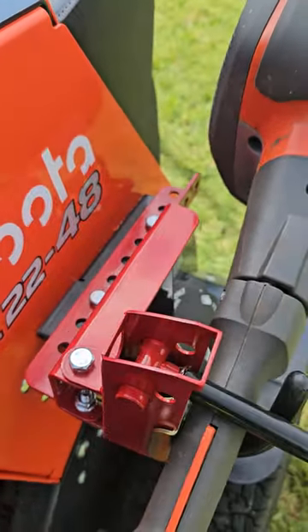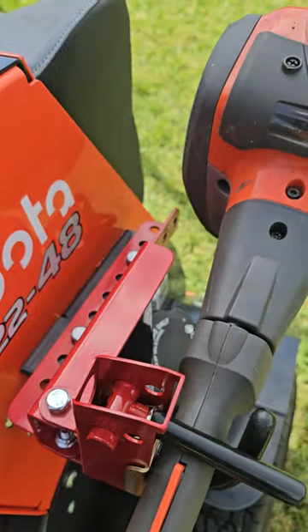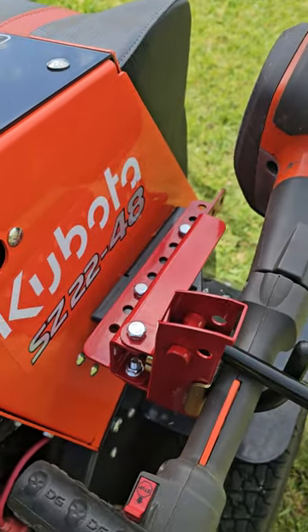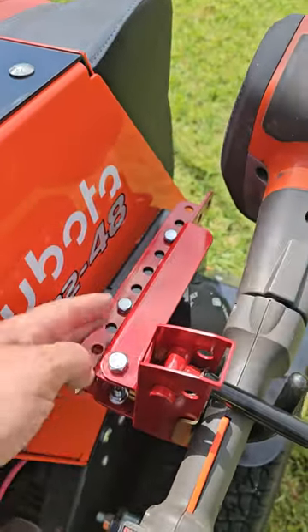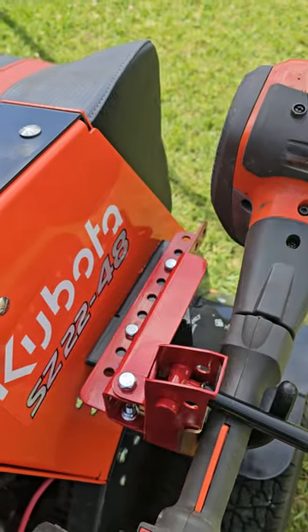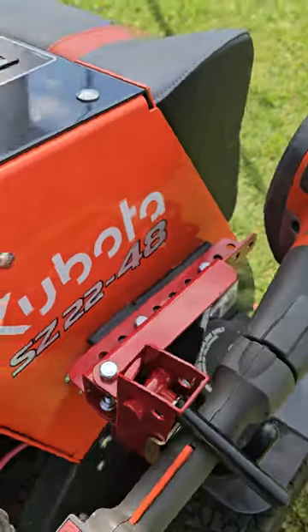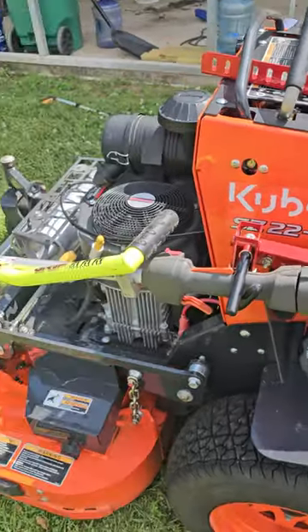You could use either bracket or a combination of the two, depending on what you're trying to do. It could get a little complicated if you try to connect two brackets to this one, but if your situation warrants it, that's just what you have to do. It's real simple — it only took me maybe 15 minutes to mount this onto my mower.